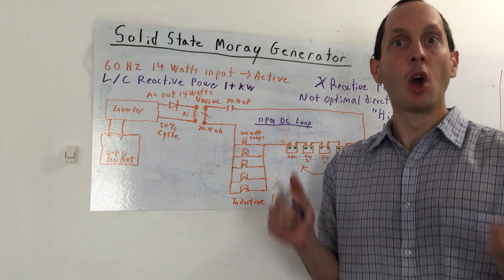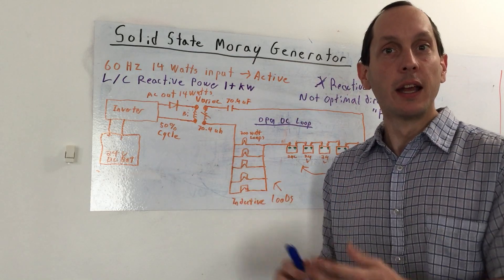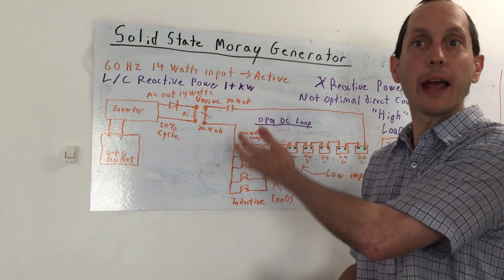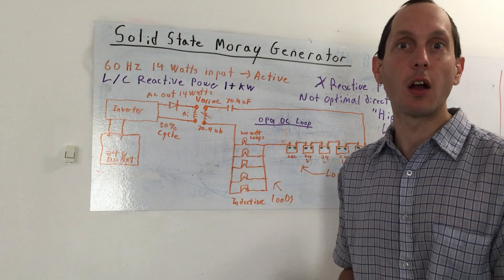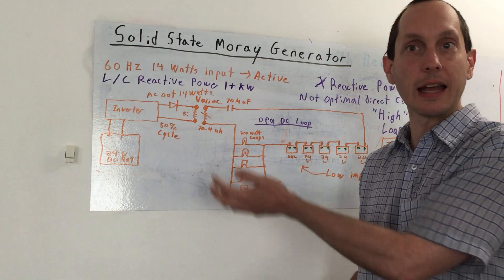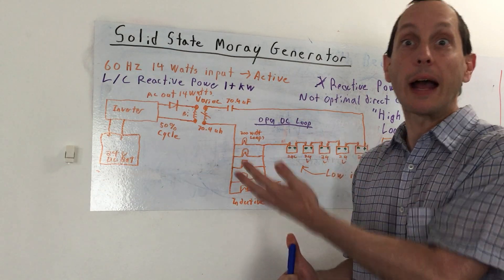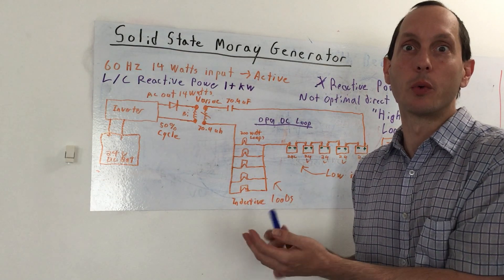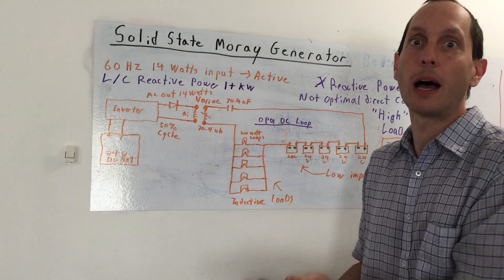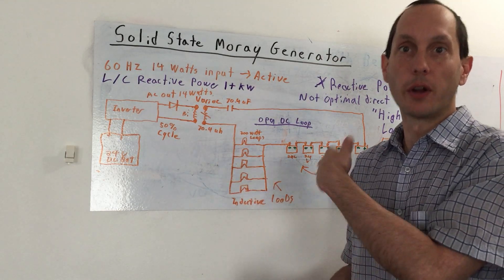I figure at the same time, why not use that and go one more step and add resonance and take advantage of the reactive version of amps — it's actually VARs as the unit of measurement. What happens is you get a lot of that at resonance relative to the input power, but because it's reactive power, not active power, we don't usually regard that as actual real work, because the real work is the active power — let's say the 14 watts we use for input trigger.